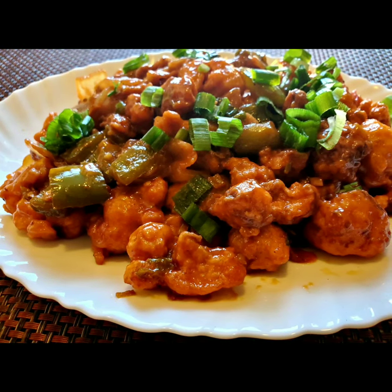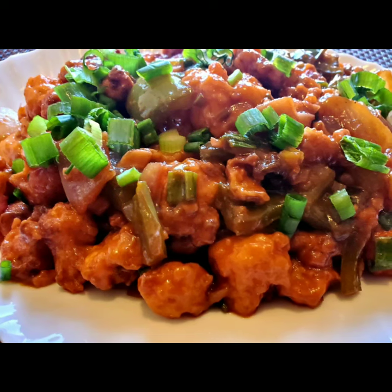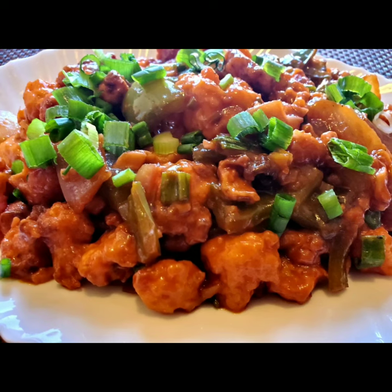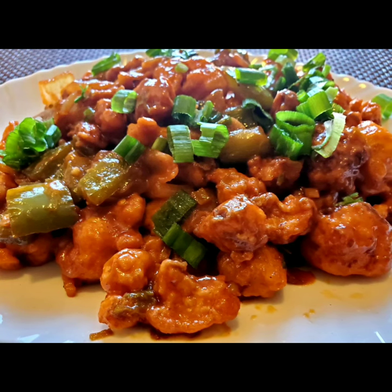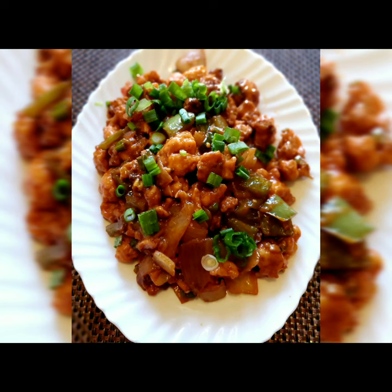Hello everyone, welcome to Sushma's Kitchen. Today I'm going to show you a very tasty recipe — Gobi Manchurian. It's a very tasty starter recipe and very famous also. Hope you will like it. Please don't forget to subscribe to my channel and click on the bell icon for further notifications. You have to try this at home, it's really very tasty.